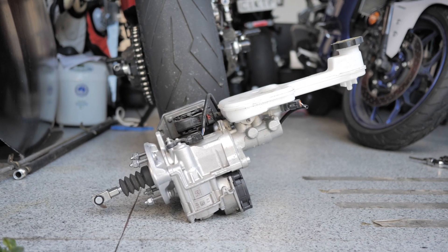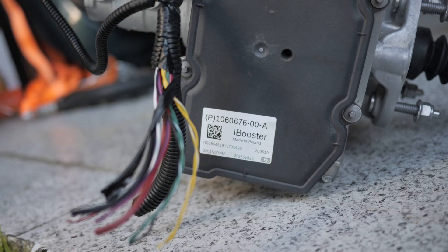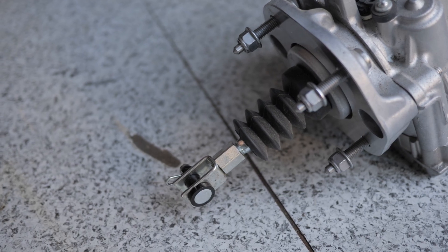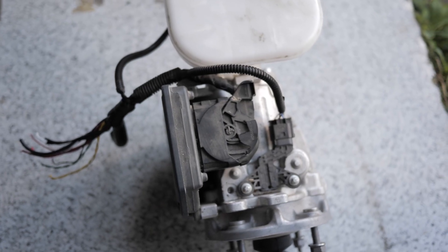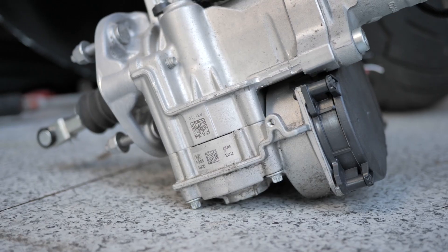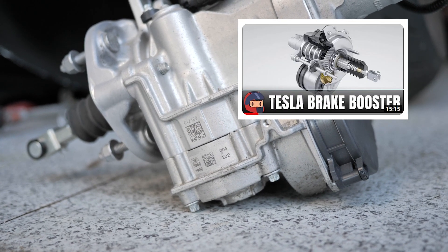The other option is to replace the whole booster with an electric one. The hot ticket right now is to use Bosch iBoosters, like the ones in Teslas and apparently Honda CRVs. They don't use any vacuum power at all. It has a motor and a bunch of gears inside that I don't understand how it works, but they're really quiet and super fast. Matt used one, so I'm going to use one too. I'm keeping the engine in the car now so that in 10 years when I finish the conversion, I know the brakes work.